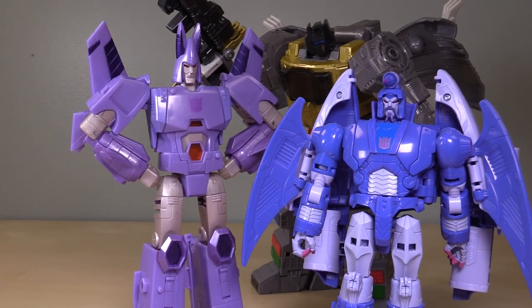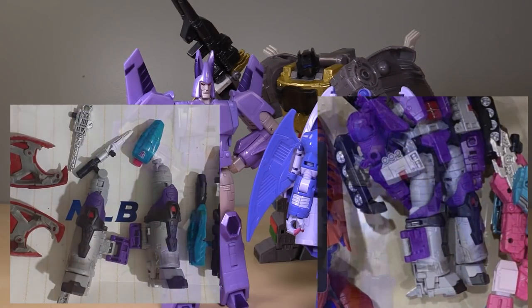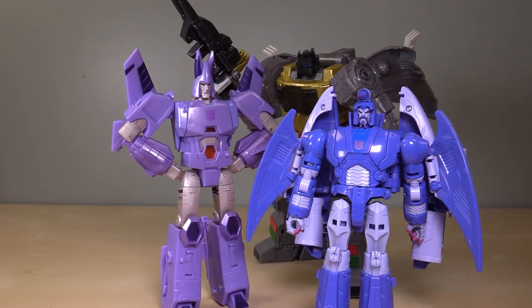Folks, at the time of this video review, being March 15th, we just got a reveal of Galvatron's feet. I'm expecting it to be a leader class figure — at least I think that's what the leaks also say. Also at the time of this recording, on April 9th, there is going to be a Hasbro reveal of the third wave of Kingdom. My hope is that we get Galvatron revealed at that point, and once that happens I'll be sure to make a video and let you know what I think. Folks, let me know what you think of Cyclonus down in the comments. Thank you so much for watching. I have been Bolt Matrix, and I'll catch you next time.